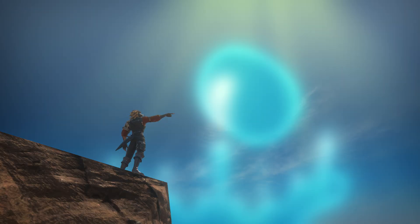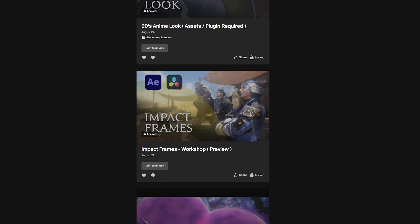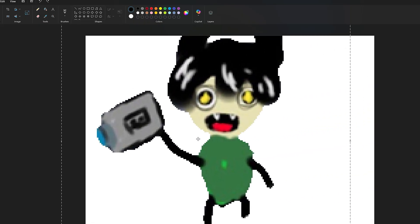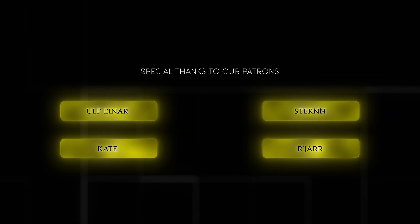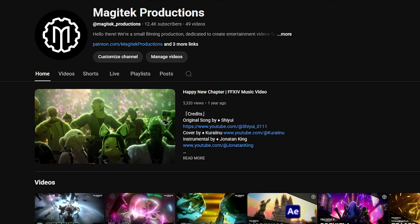I forgot to tell y'all — we now have an official Patreon! We have a few things to offer right now, from sneak peeks and receiving assets for your future projects, all made by the lovely Noob Adventurer and crew. Also, your name will get featured at the end of each video. So click the link in the description and support the Magitech crew today.